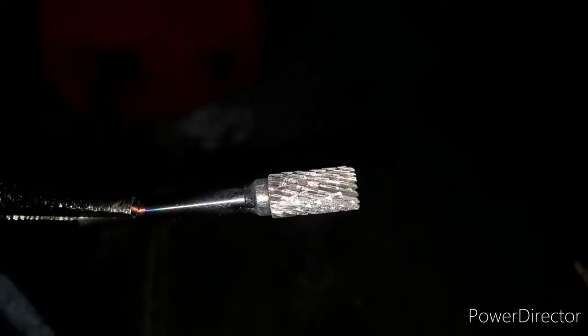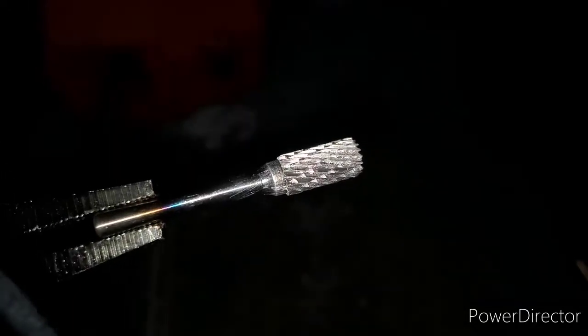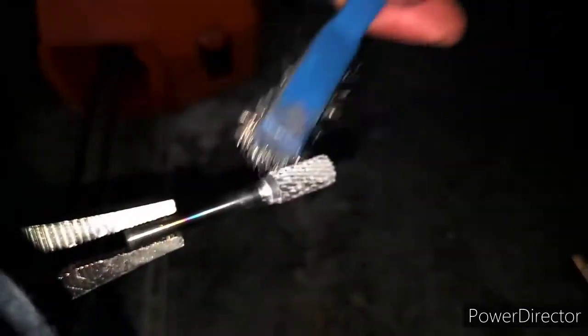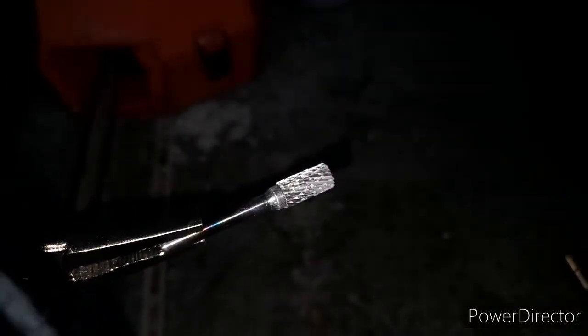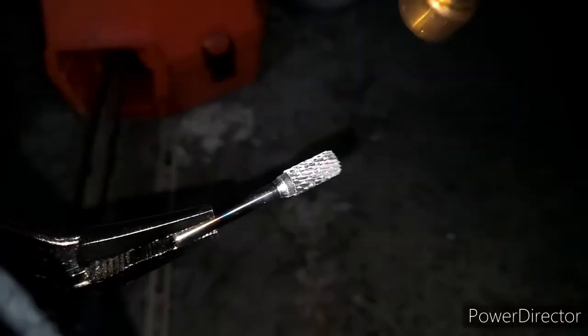You can see I'm basically getting it all out of there, though there's still a little something in there. Now what you're going to do is heat it up a little more. It's basically all gone though.